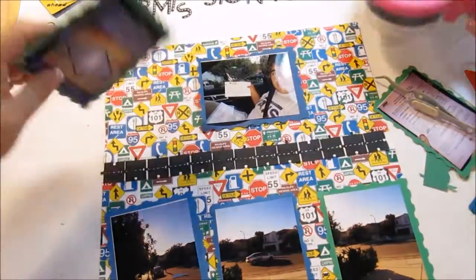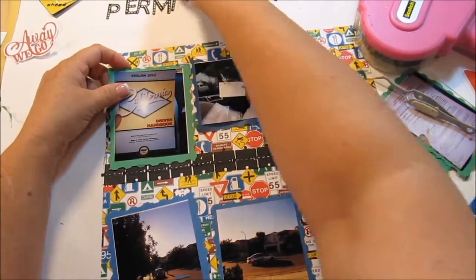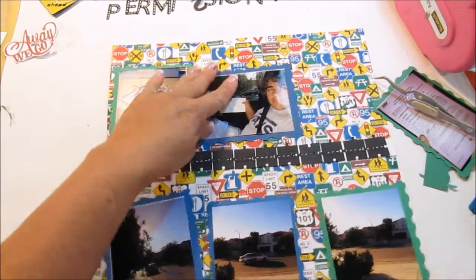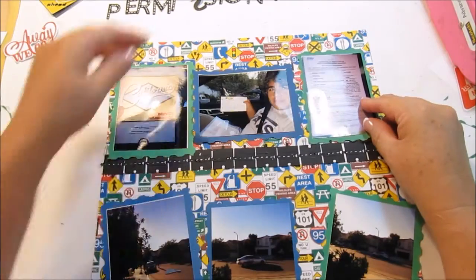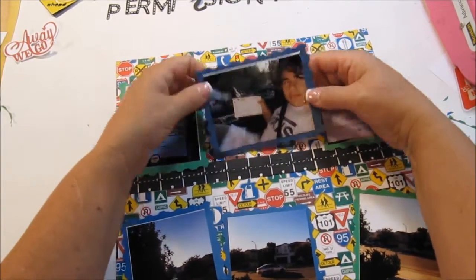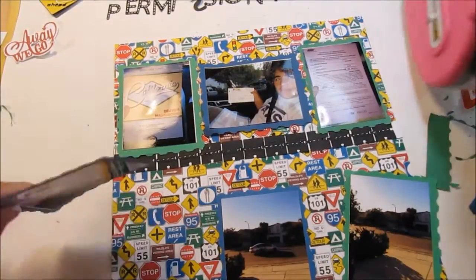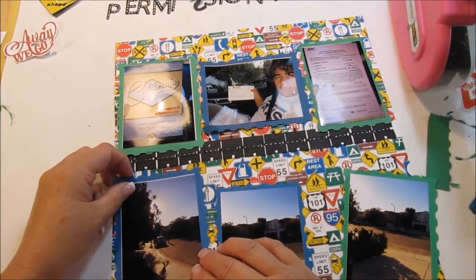I randomly grab tape versus glue — it's just whatever's there. I placed one photo too close, so I pulled it up. The better approach is to put your photos on the outside first and then place the middle photos on the inside. I also had to leave enough room for my title, so I moved those pictures down a little bit.